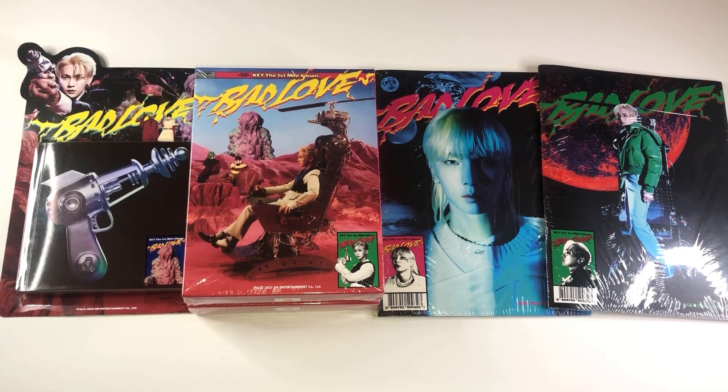Hi everyone, it's Meg and I am so excited. I'm finally doing my unboxing for Key's first mini album, Bad Love. I bought two sets. The first set I bought with K-Town For You — I bought the A and B version in one order and then I bought the C versions and the tape in one order.